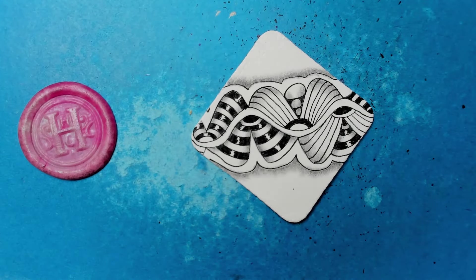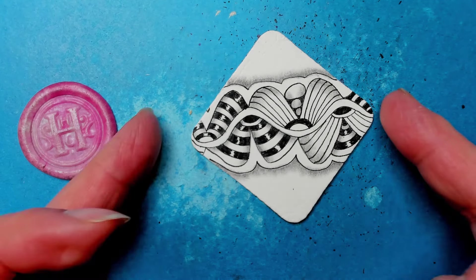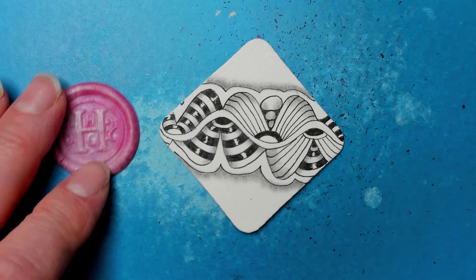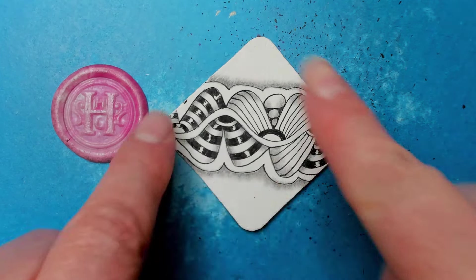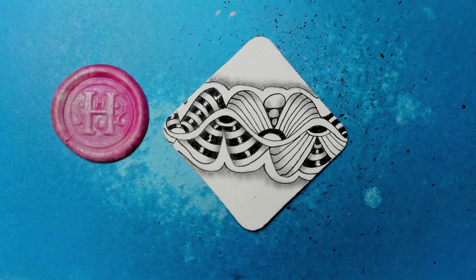If you enjoyed this, please click the like button, and if you want to see more, click subscribe. In the description section you'll find links to the step-outs — I always do my own version — and a link to the creator of the tangle. I'll probably put two links because I found this on Tangle Patterns, and I like to link to Linda's site because she puts in a lot of work.